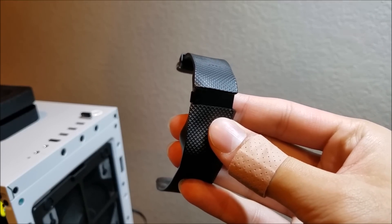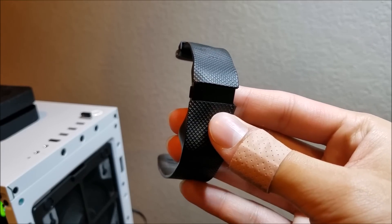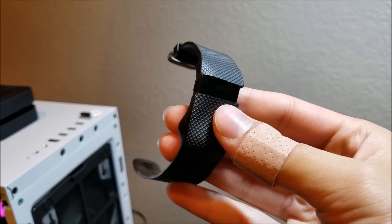Hi guys, this video is to show you how to factory reset your Fitbit tracker. Keep in mind that once you factory reset it, you get rid of all of your settings and you will have to resync it with your account afterwards.